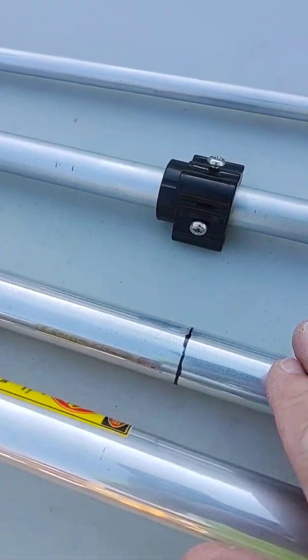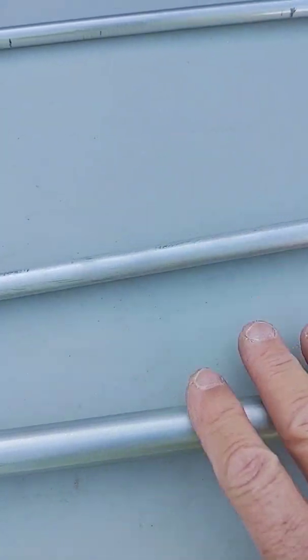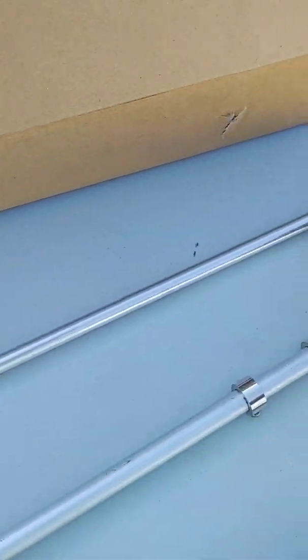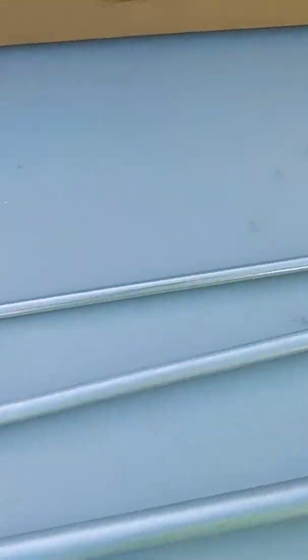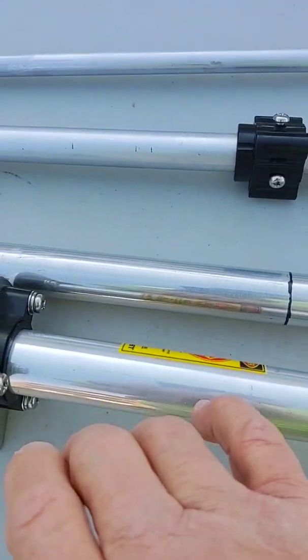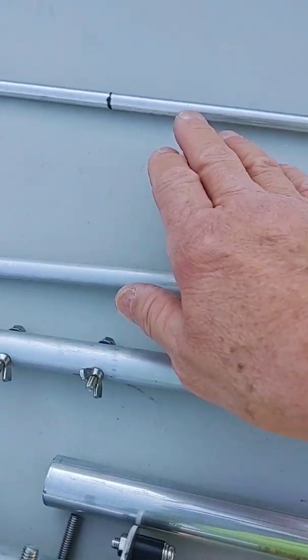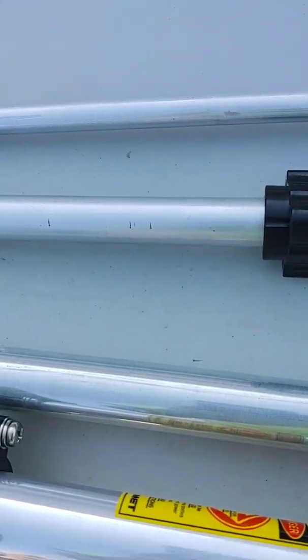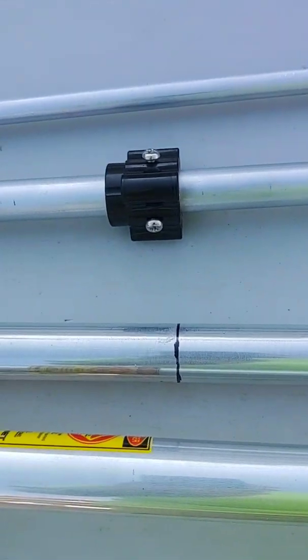Everything else is wing nuts. Your second section goes inside your first, third goes inside the second, and so forth, with this being your last section. We've even marked the insertion lengths — I believe it's eight inches on the bottom one and four inches on the top one. But like I said, they're all pre-marked for you, so all you've got to do is slide them in, clamp them down, and you're good to go.